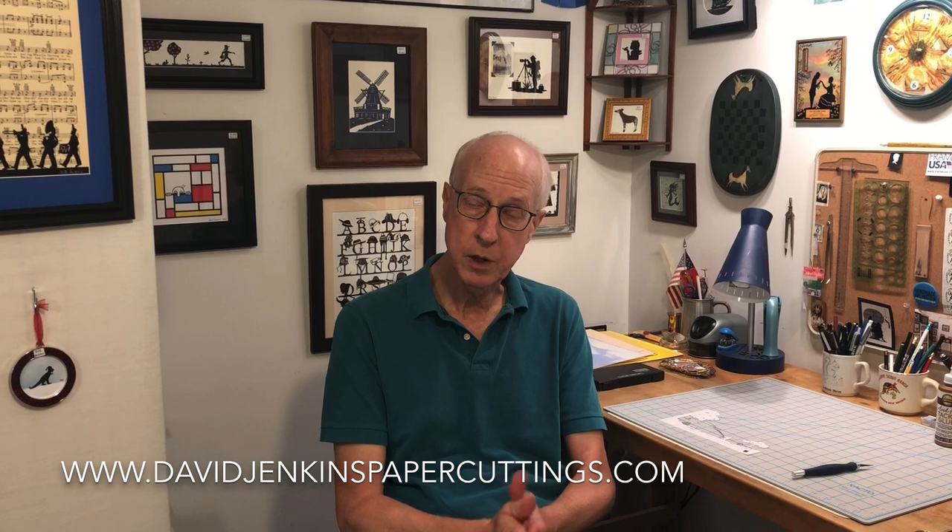Some of you may be familiar with silhouettes or paper cutting traditions from Germany, Poland, China, or Mexico. Well, I have my own tradition and I do an eclectic mix of designs. I'm self-taught. I started this as a hobby 30 years ago, but I've been selling my work at craft show venues across the Mid-Atlantic since 1999.